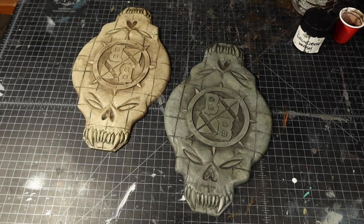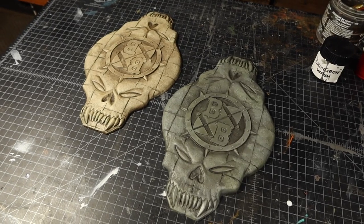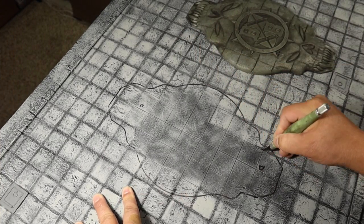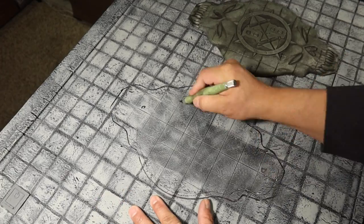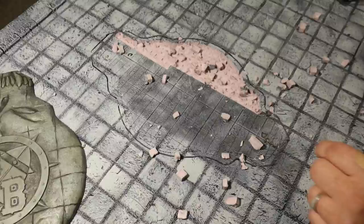Before I get into the Aztec framing, I'm going to quickly share with you how I embedded those skulls into the board. After tracing an outline onto the boards, I used an X-Acto blade to score up the foam and then picked it out with a sculpting tool.